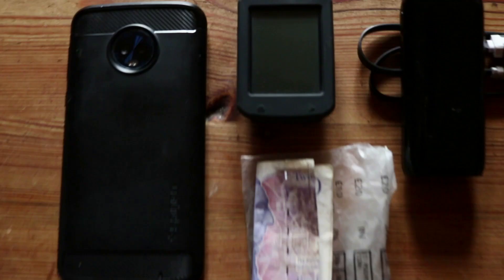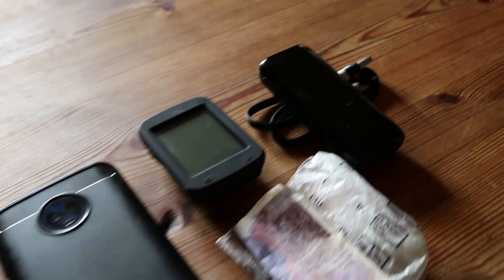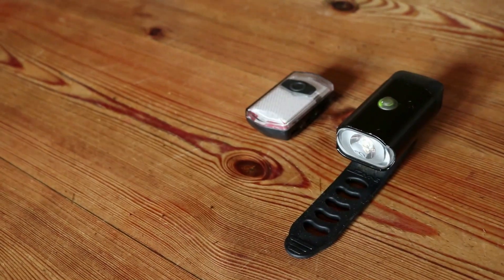Check the weather forecast before longer rides and make sure you have enough clothing — waterproof jackets, leg warmers, arm warmers. Be prepared for being out all day. Also bring general essentials like money, your phone, sun cream, a battery pack for your GPS or phone, and lights if you think you might still be cycling when it gets dark.